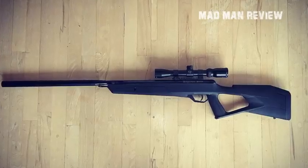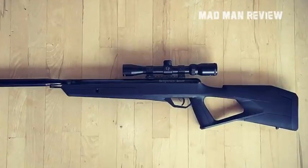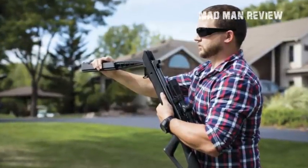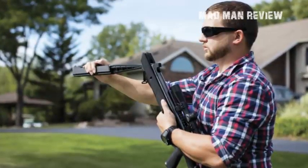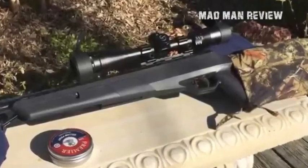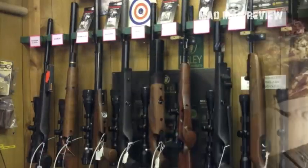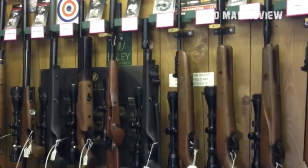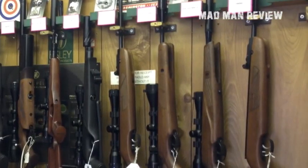Owing to the wonderful asymmetrical design of the shroud, the included 3-9x32 scope's field of view isn't hindered one bit. You also don't need to worry about the weather — the Trail NP2 SBD operates at full capacity no matter what time of year it is. Being one of the most technologically advanced air rifles on the market, the Trail NP2 SBD is currently assembled only at Crosman's manufacturing headquarters in Bloomfield, New York. It's deemed perfect for hunting, target shooting, pest control, or plain fun, backed by American workers. Retailing at a mere $239.99 with a 3-9x32 scope included, this is one of the most affordable and best air rifles you can get this hunting season.